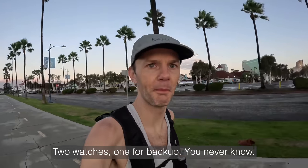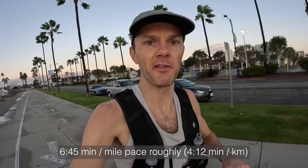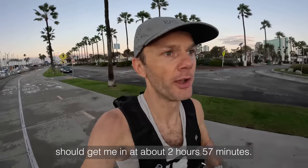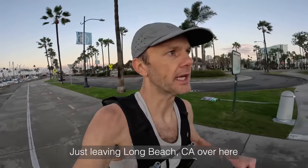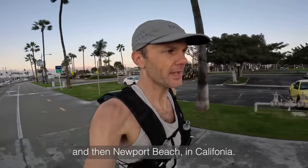Two watches, one for backup — you never know. The plan today is to run a 6:45 minute mile pace roughly. That's four minutes 12 seconds per kilometer, which should get me in at about two hours 57 minutes. Just leaving Long Beach, heading towards Huntington Beach and then Newport Beach in California.